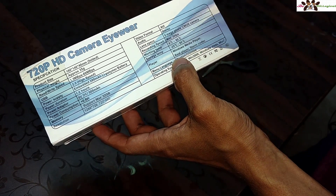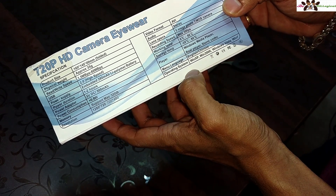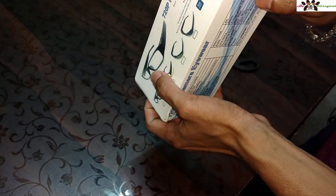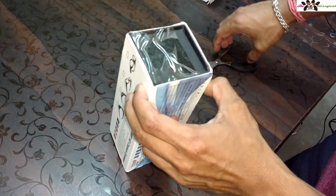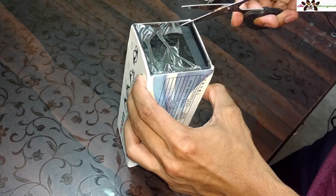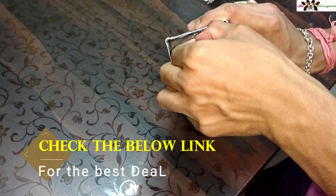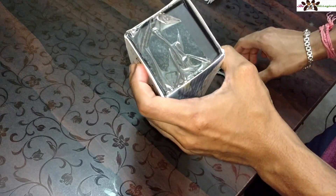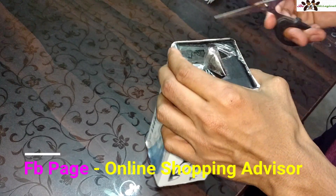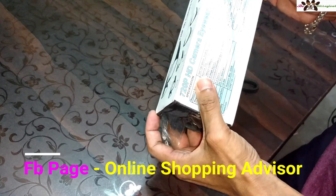I want to give you a physical overview of what's in the box. The operating system guide is mostly in Chinese but there is an English section as well. If you wish to buy this product, I will put the product buy links in the description. You can use those links to get the best deal. You can also check my Facebook page called 'Online Shopping Advisor' for deals on online and international products.